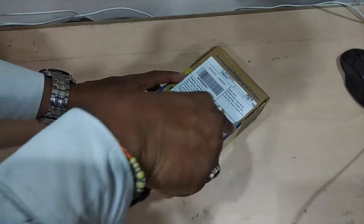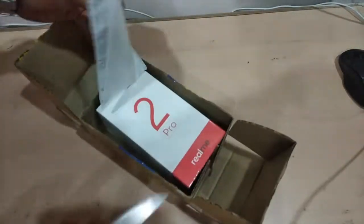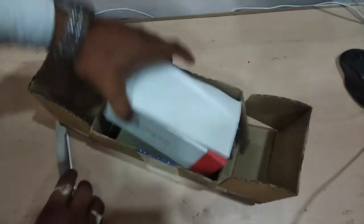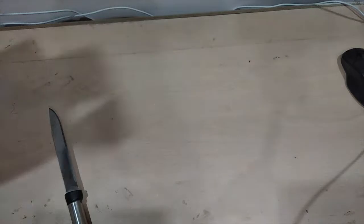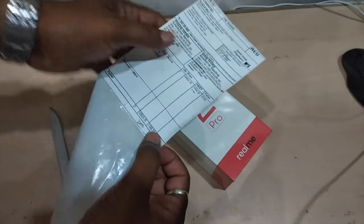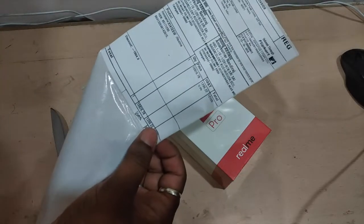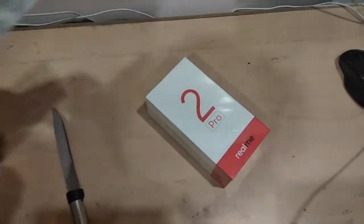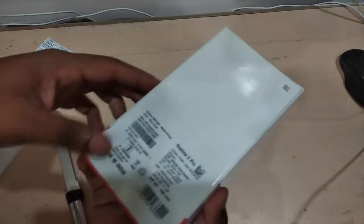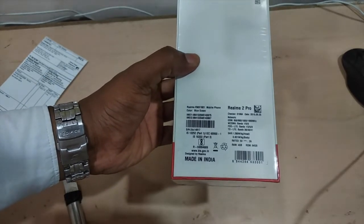Let me open it first with my knife. The Realme 2 Pro box is inside here. The price came to around 12,126 because I bought it with no-cost EMI and a discount. It comes with the handset and it is the 4GB and 64GB variant.